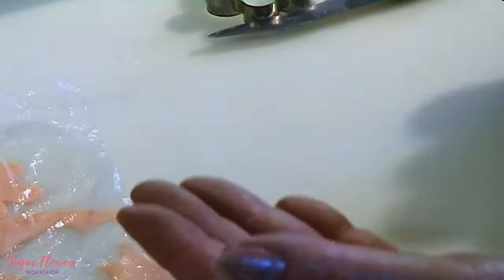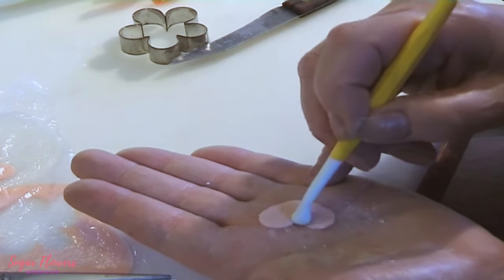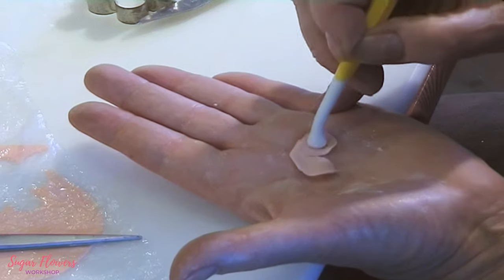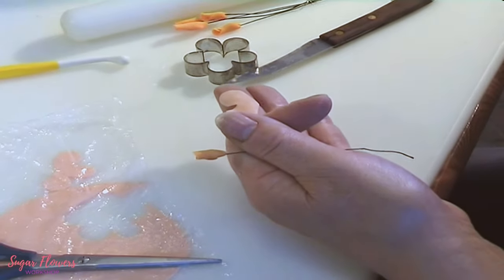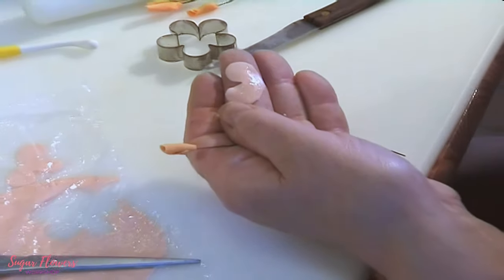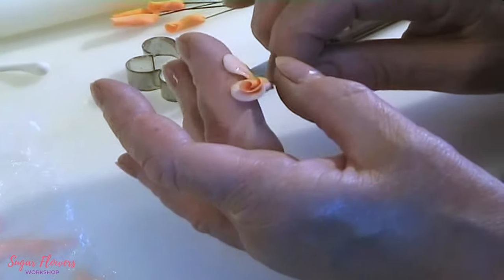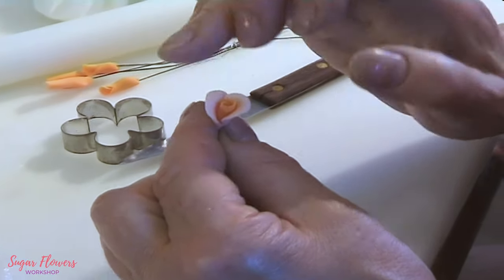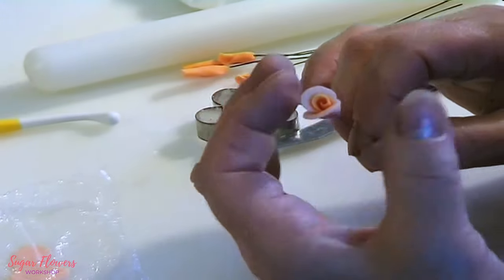I'm going to work this one with my ball tool, just softly to soften the edges a bit — not really frilled, just softened out. Then I'll take one of my centers, apply some glue, and place the petal section around that center, just slightly curled down because it's just opening. And there's a quarter bud for you.